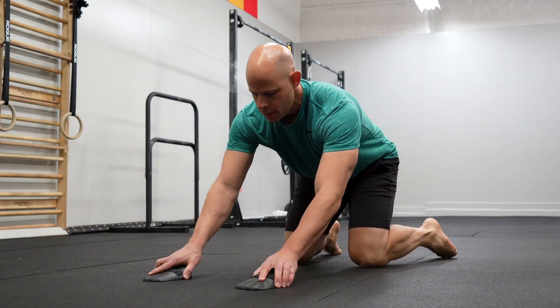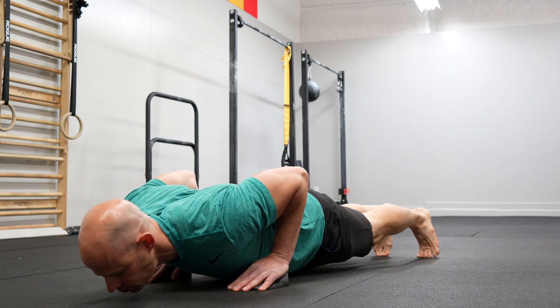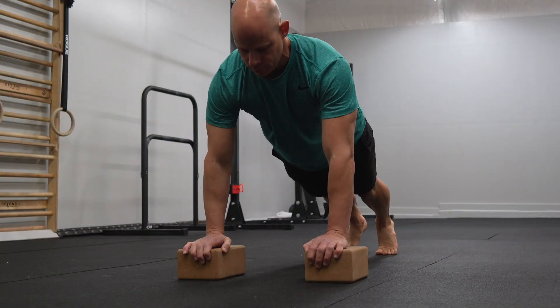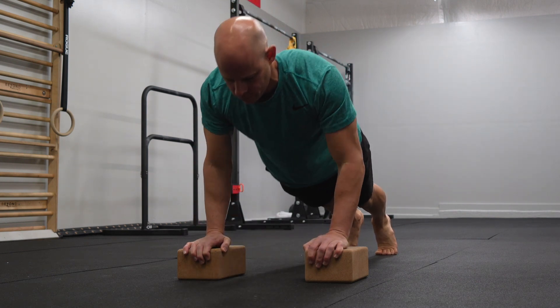I've had many clients over the years who do have actual hand issues or wrist injuries, and they physically can't put their hands on the ground — in those cases we're going to have to use push-up handles, and I have nothing against using them in those applications. But in all honesty, I would much rather use something like the Kansui Ascent platforms or putting the hands on a set of yoga blocks, so we can still get that flat palm control over the push-ups, and we can curl our fingers down — which takes some of the stress off the wrist — instead of having to depend on push-up handles.